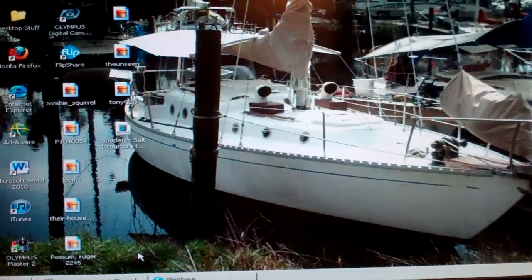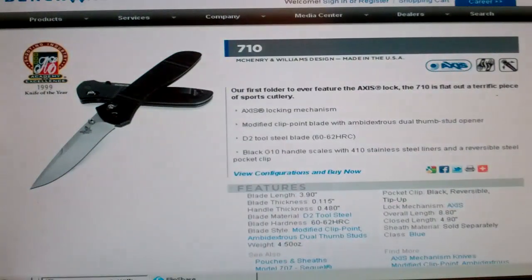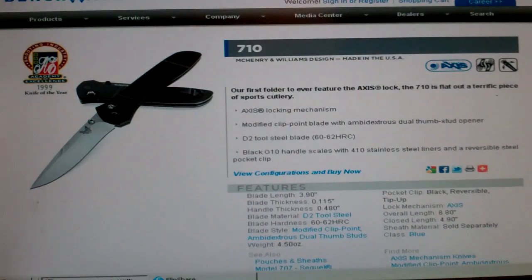So, as usual, I narrowed it down to two. This is the 710 — this is the Benchmade McHenry and Williams. And man, this thing is just sweet. It has all the good features Benchmade is famous for.